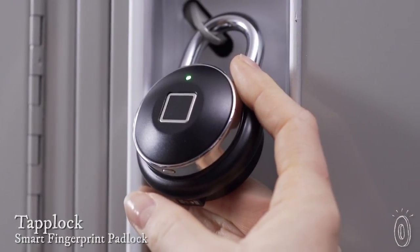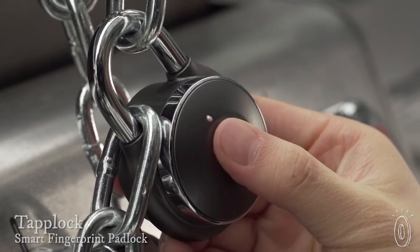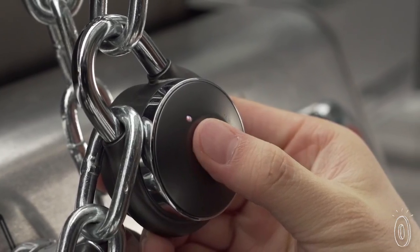Just like you can unlock your smartphone with your fingerprint, Tap Lock is an actual lock that lets you do the same thing. It can remember multiple fingerprints and unlock in less than a second.